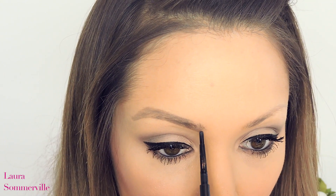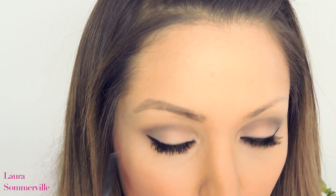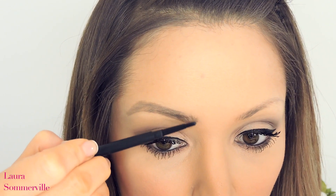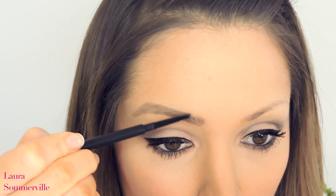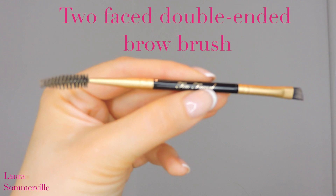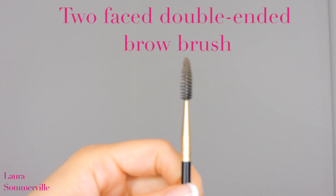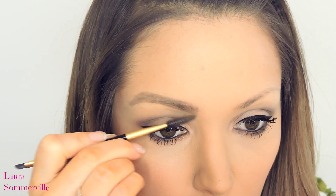The natural brow shouldn't be as full at the beginning, so with a very light hand I'm creating these hair-like strokes upwards following the natural direction in which my hair grows. This will create a kind of gradient effect which will appear more natural. Now taking my Too Faced Eyebrow Brush and using the comb end, I'm going to be brushing out the pencil that I just applied. This will help blend everything together so it's not too harsh.